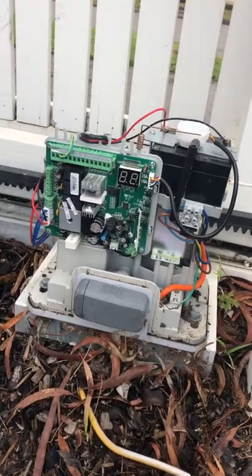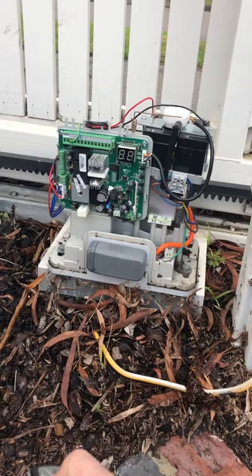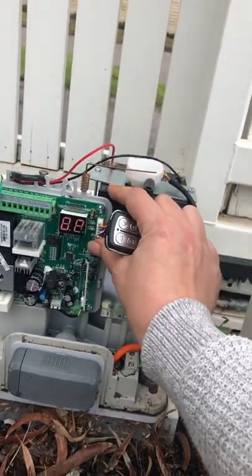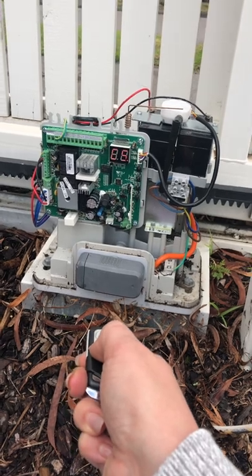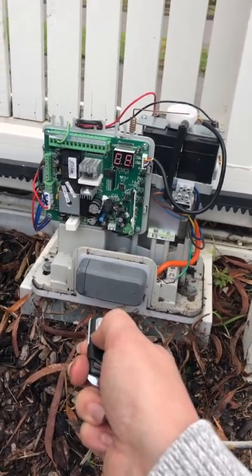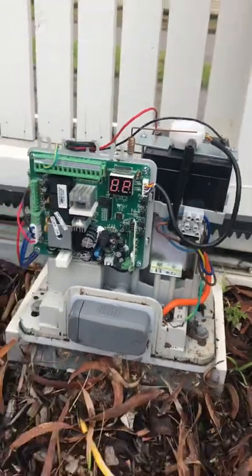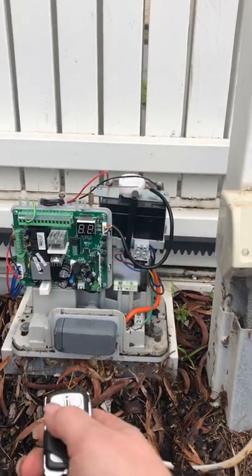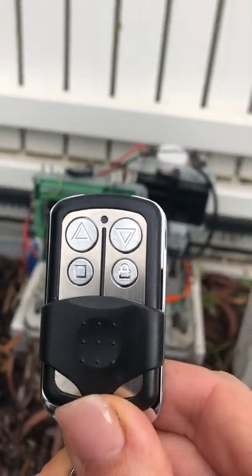I've never done this before. Okay so everything's gone off now. Let's see if it works. We'll try one more time - hold it down for five seconds, wait a little bit. Hopefully these lights stop flashing. They have. Let's see if it works. Oh stop it - look, look, it's opening! Okay stop. Close. So this is the manufacturer key that was $55. That worked.